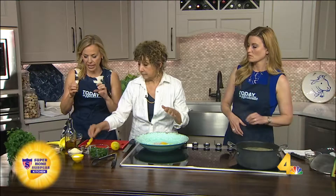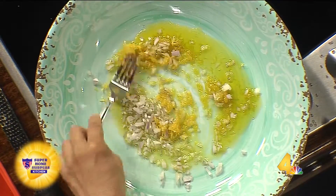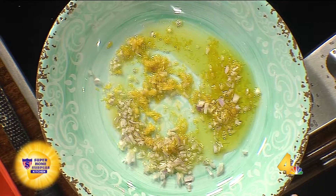The shallot doesn't have the bite of like onion onion. Shallots are like a very light onion. Is this extra virgin olive oil that we're bringing in too? Yes, extra virgin olive oil. I put that in already and a little bit of salt.